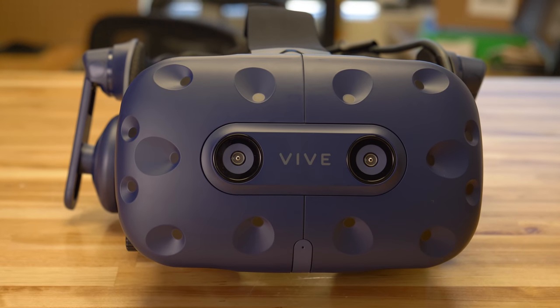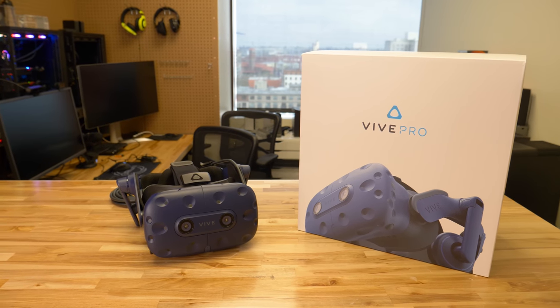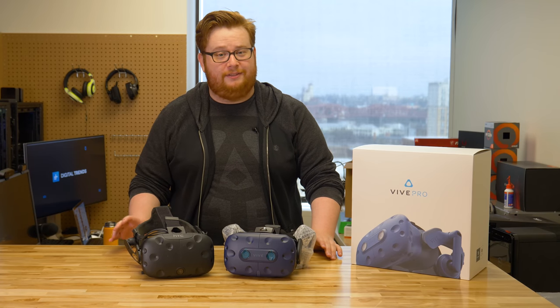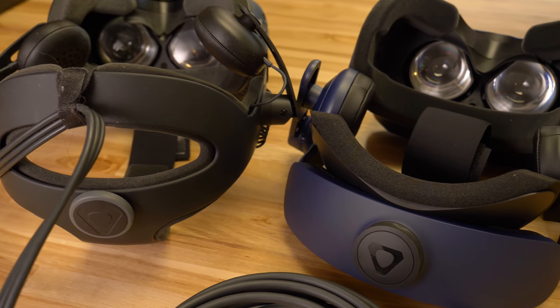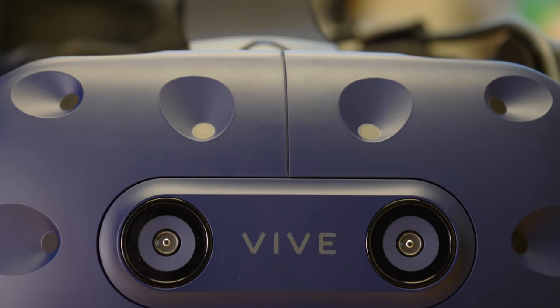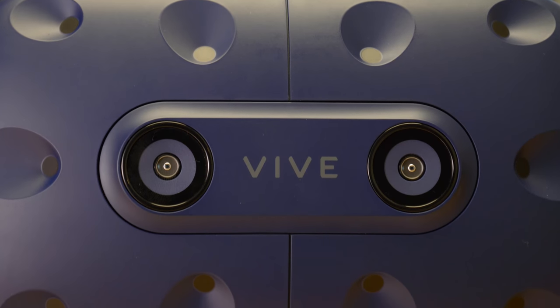One of the most important differences between these two headsets is going to be the price. The original Vive is getting a price cut, coming down from $600 to just $500, while the Vive Pro is going to start at $800 with pre-orders available now. Be sure to check back on Digital Trends for our full review, which will be coming soon.